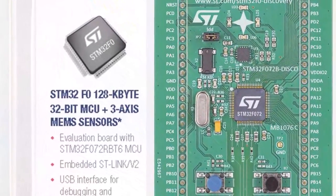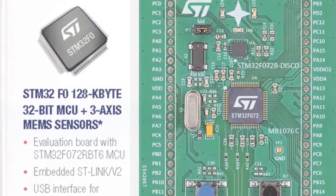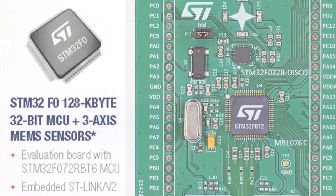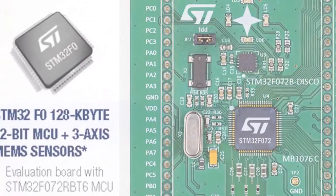It then explains where to find information on this kit, and finally shows how to load and run an application on the STM32F072 microcontroller powering this Discovery Kit.